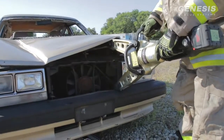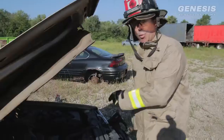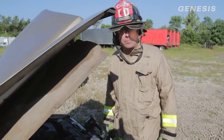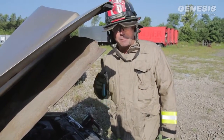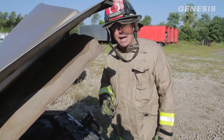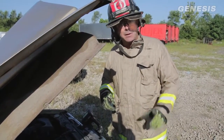Once I've got my hood open, I'm going to try to determine where the battery is located. It used to be that batteries were in one of the four corners of the engine compartment, but that's not always the case anymore. If I open the engine compartment and don't find the battery, I'm going to tell command it's remotely located, let everyone inside know I haven't found it yet, and then work my way to the trunk to look there.